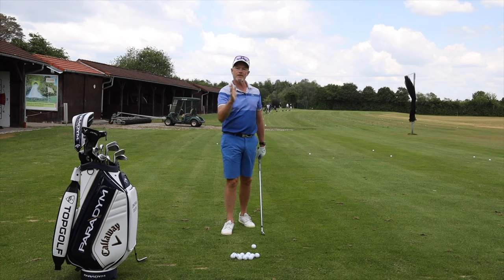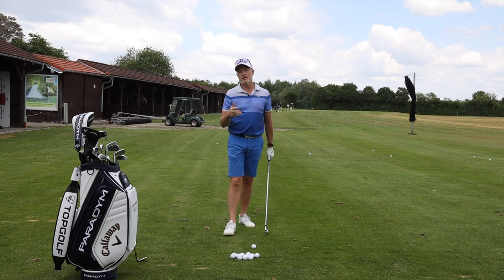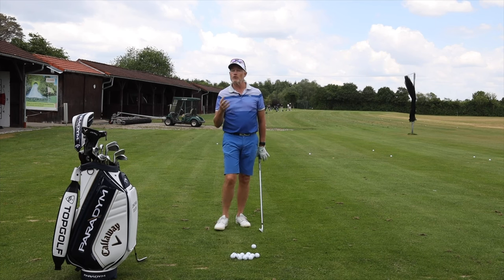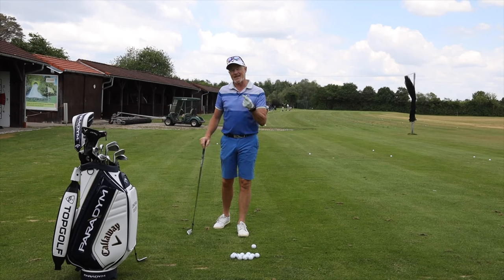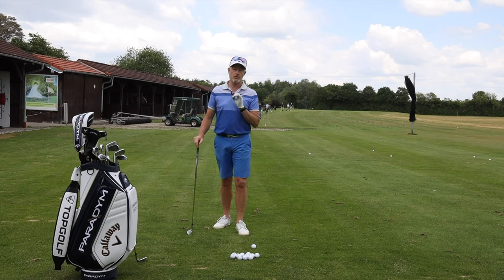The low point should be a couple of centimeters after the golf ball if you're hitting an iron, and maybe a couple of centimeters in front of the ball if you're hitting a driver. It can be more if you want to hit more in the downswing or upswing, but what we're talking about today is understanding how to control that position and what controls it.